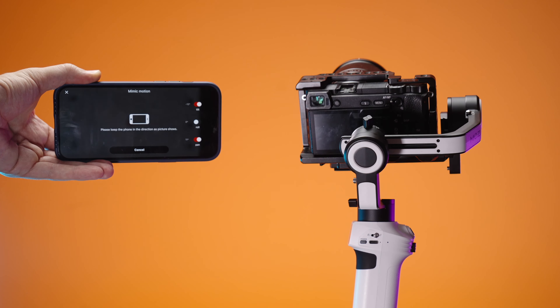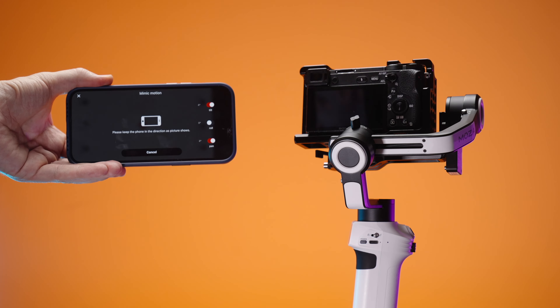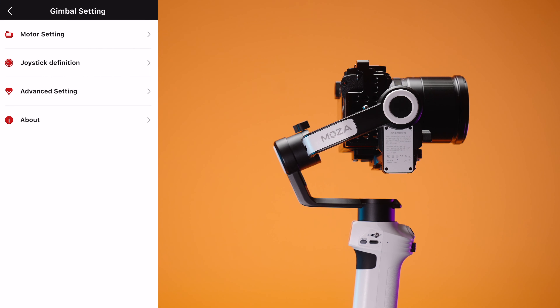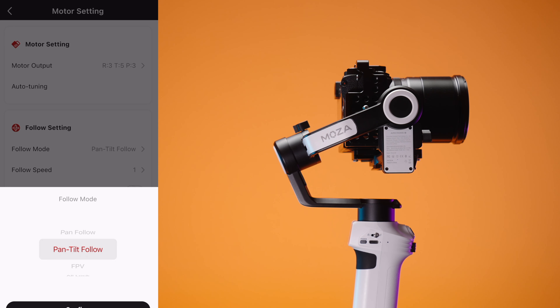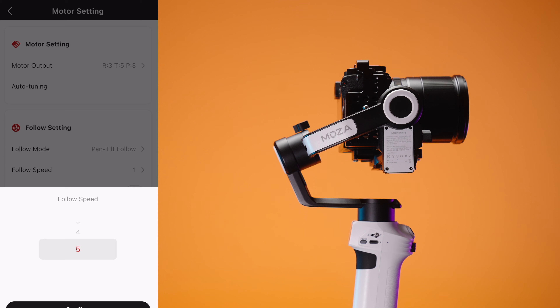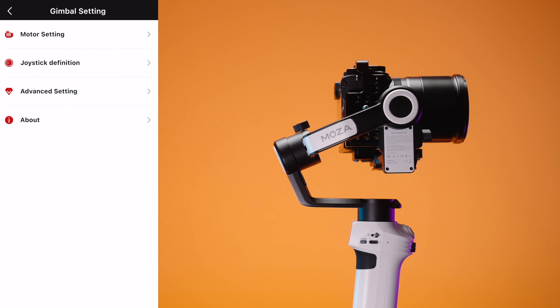You can change the speed of pan and tilt and it can go super slow for kind of imitating the time-lapse if you want to. Also, there is a mirroring mode or mimic motion mode with your phone. I'm not really liking this mode because it's a bit too jerky in my opinion, but it is there if you want to. The app shows you the battery life and we have a lot of different motor settings. For instance, we can change the mode like pan tilt follow mode, FPV mode, all lag mode and all that.